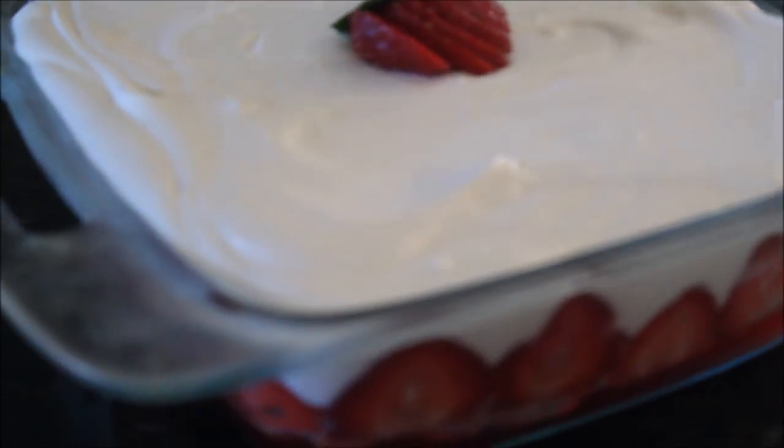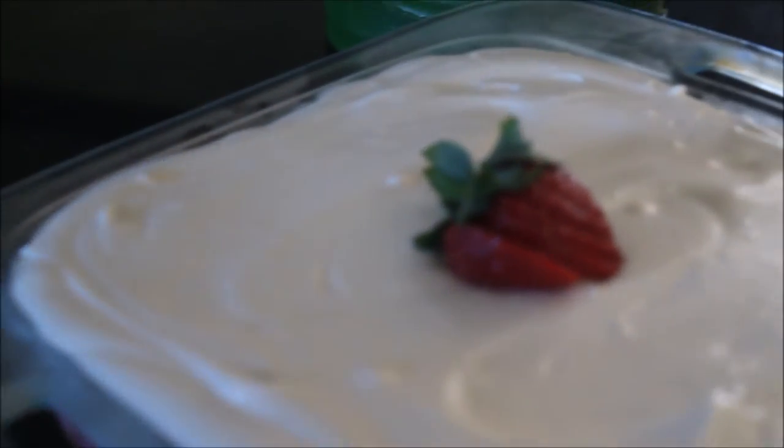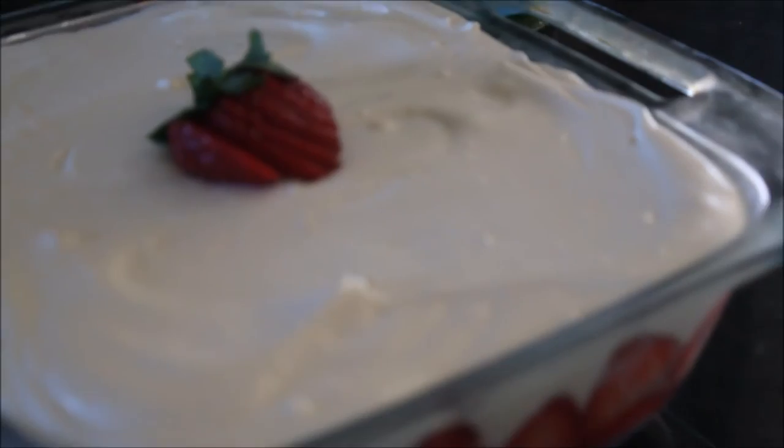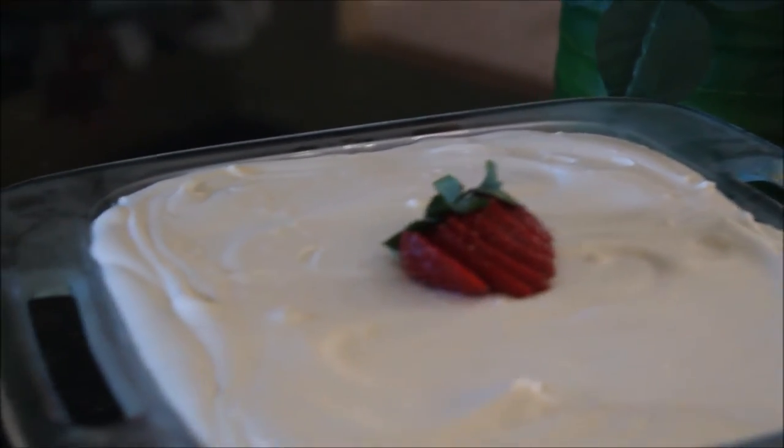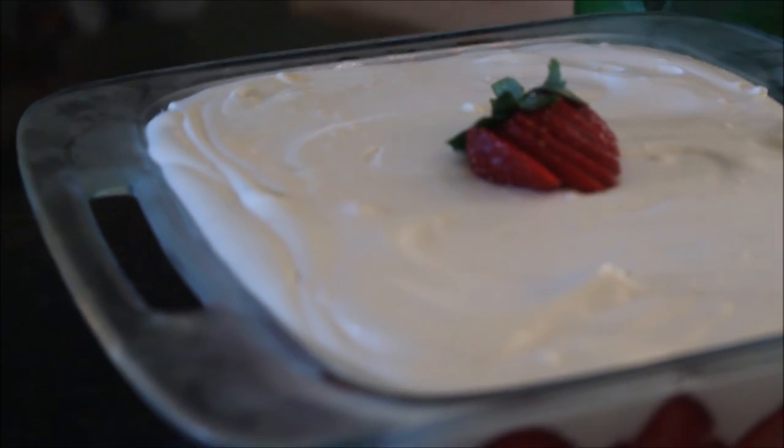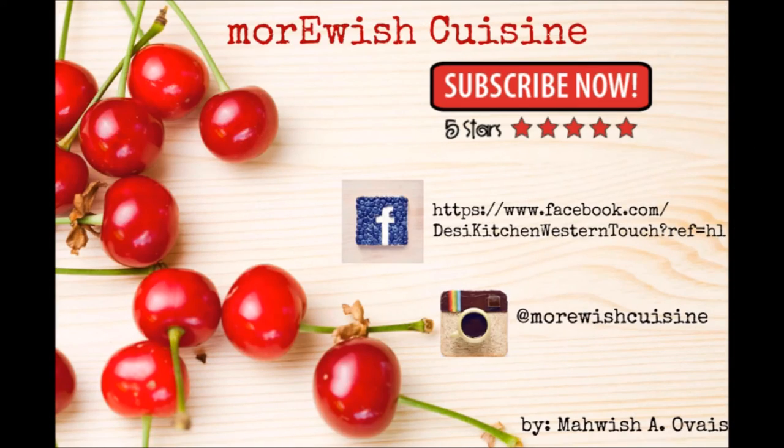It's a festive sweet ending to any meal and guaranteed there won't be a spoonful left over. If you try this recipe, please let me know how it turned out. Don't forget to tag me on Facebook, Instagram, or on Twitter. If you want to learn something else, leave me a comment down below and I'll try to make it happen for you. Thank you so much for watching, and if you haven't already, don't forget to subscribe and check my previous videos.